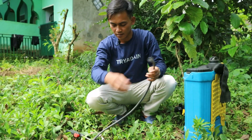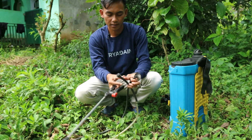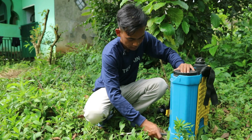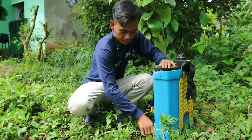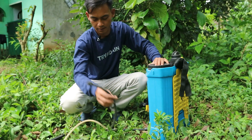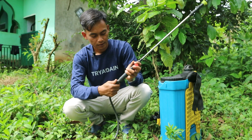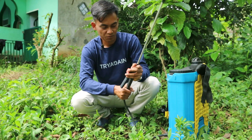Ini adalah bagian gagang stick sprayer. Mau menggunakan yang panjang atau yang pendek sama saja, tapi biasanya yang pendek ini saya gunakan dari tangki. Pasang sampai benar-benar kuat, dan yang bagian ujung sini sambung dengan bagian stick ini. Sudah tersambung seperti ini.